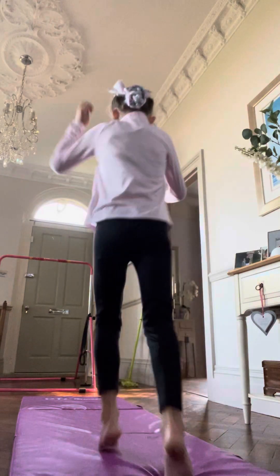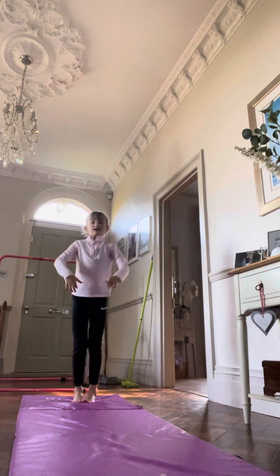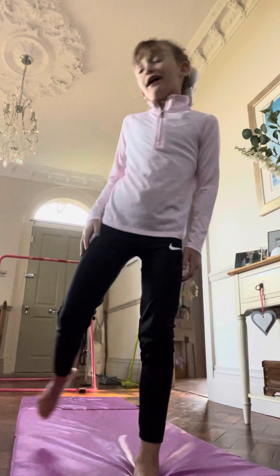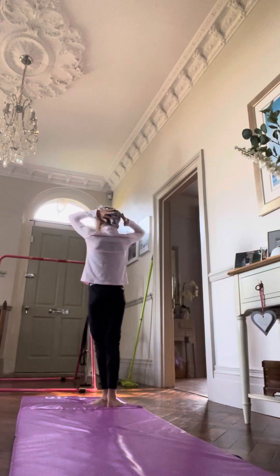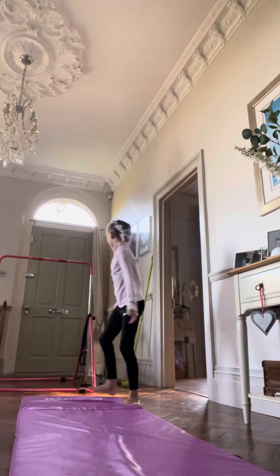So guys, today it's a cartwheel tutorial. First we're going to do a little stretching to get warmed up. By the way, I've just put this on and I've got a little crop top underneath. It's a pillow — by the way guys, I'd recommend tying your hair up if you've got it down. That is very important and it might break a window otherwise.